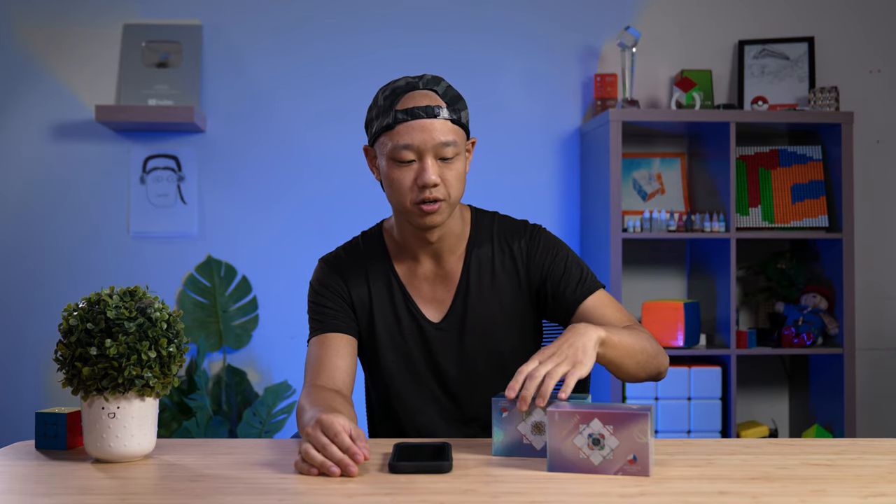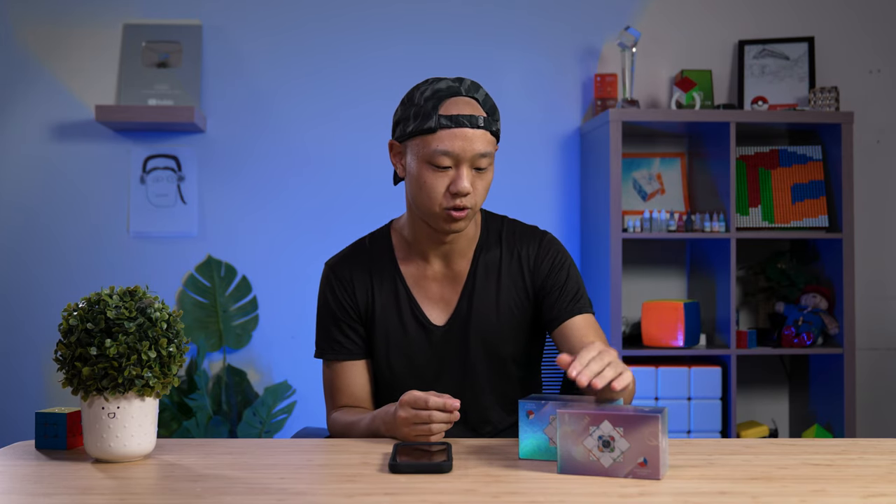Hey everyone, welcome to another video. We just realized we haven't actually made a video on the GAN smart cubes — the new generation ones. We've been busy with a lot of projects, but today I'm going to show you the GAN 12 UI and the mini version. This cube has been floating around for a while, but finding it in a store that can actually get it to you is pretty tough. This summer we were able to stock this, so big thank you to GAN. In this video I'll show you how they perform and give you a rundown of the user experience.